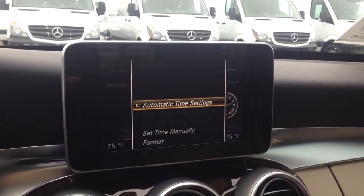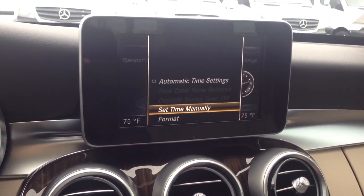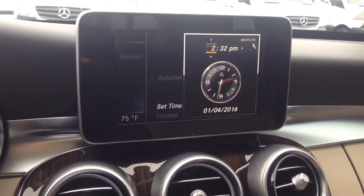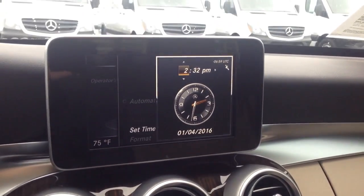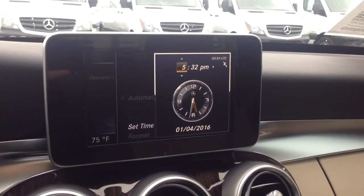As you adjust the time, you can set the time manually or change the format. We're going to go ahead and set it manually. As you go up and down with the knob, it adjusts the time to whichever value you want.